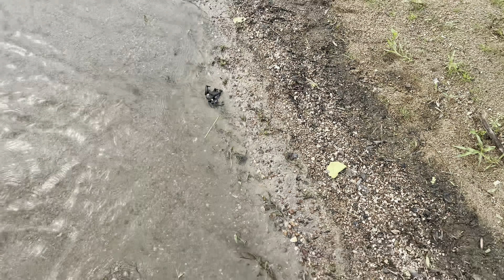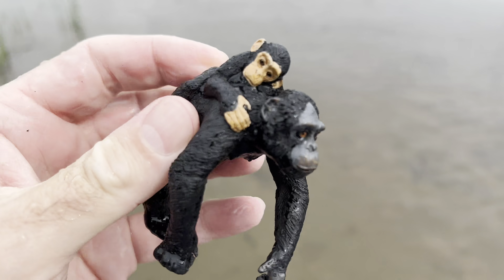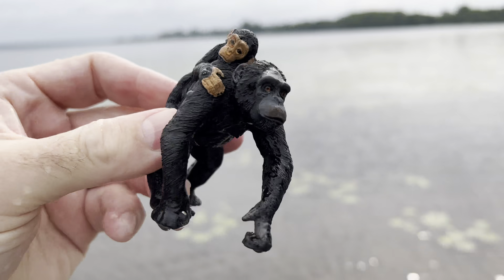Let's see if we can find some more. Look here. It's a chimpanzee with a baby. Chimpanzee.